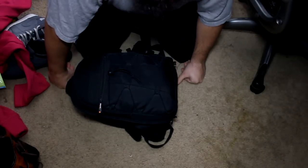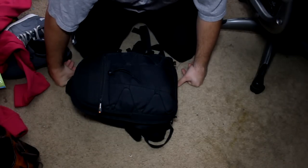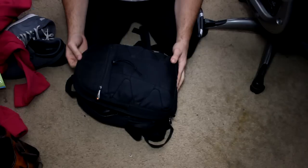What's up everybody, Dorian Pentaglue here for DorianPentaglue.com. Today I'm going to show you what's in my bag.